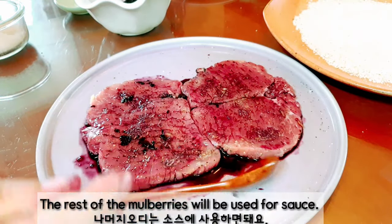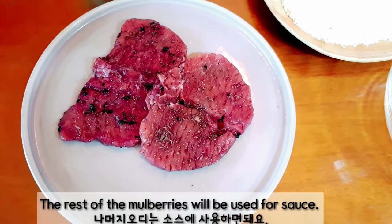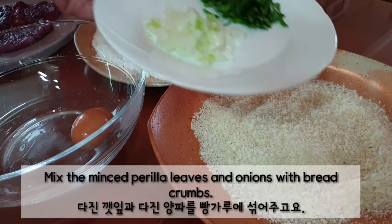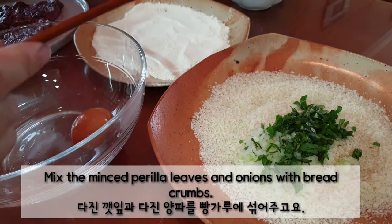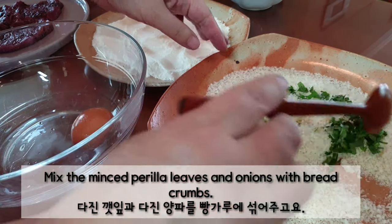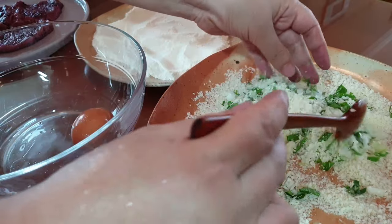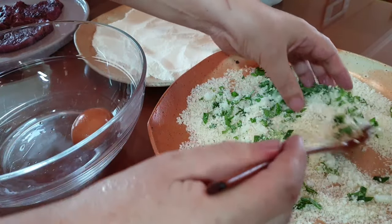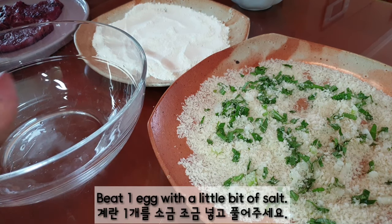The rest of the mulberries will be used for sauce. Mix the minced perilla leaves and onion with dried crumbs. Beat one egg with a little bit of salt.